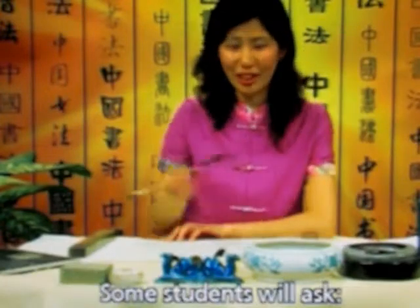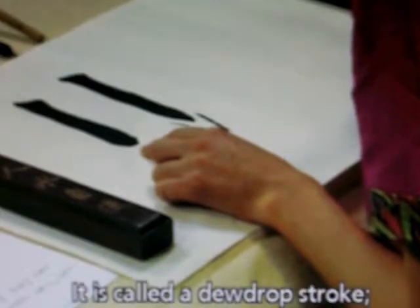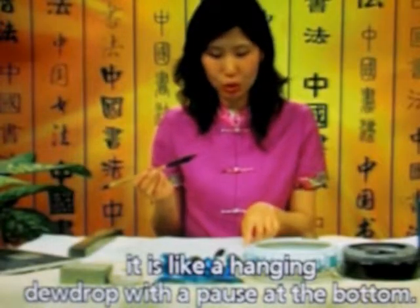Some students will ask: if this is the hanging needle stroke, then what stroke is this? It is called a dewdrop stroke. It is like a hanging dewdrop with a pause at the bottom.